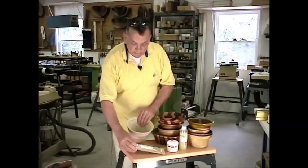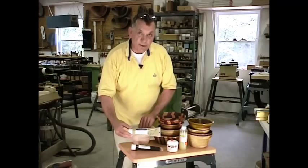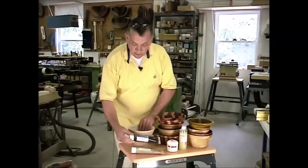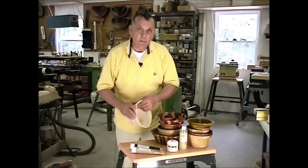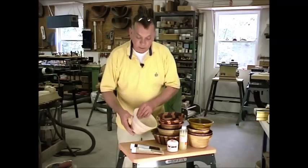Especially if you take the clear, put a coat of clear on first, let that dry for about 30 minutes, give it a very light sanding, and then go back and put your darker color on. That will keep the color penetration down to some degree because you're basically laying it over the surface — you'll seal a lot of that end grain, which makes it a lot simpler to control.